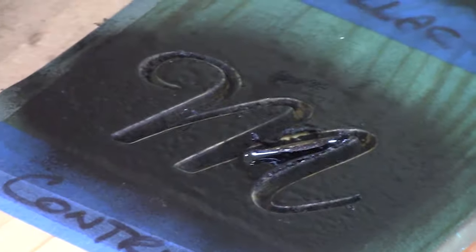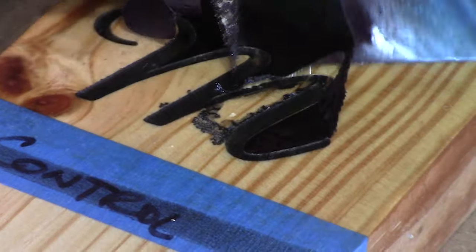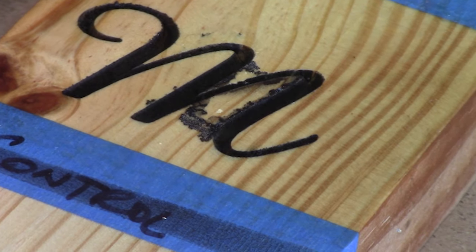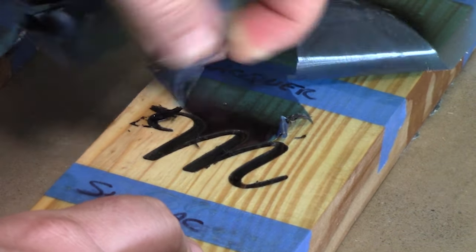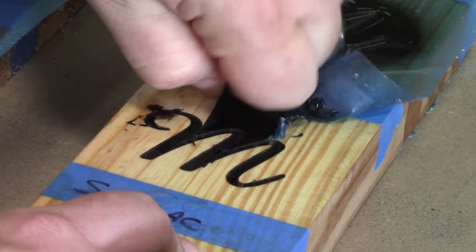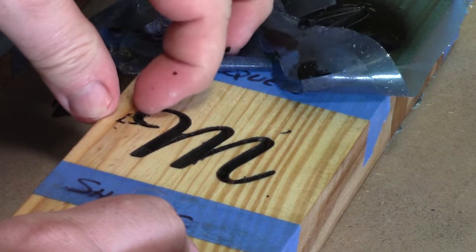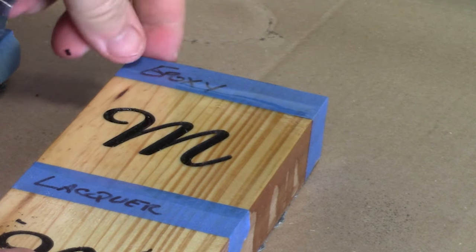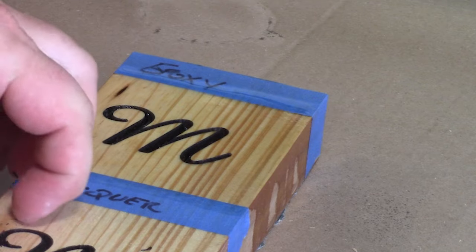Now let's move on to the shellac and peel this off. What I found was the paint tended to flake off and get on the wood, so you've got to be careful of that. With the shellac, we do see a little bit of bleeding on the pine. Now let's move on to the lacquer — the lacquer seems to have done a pretty good job; there's a little bit of bleed, but not much. Then we move on to the epoxy, and it's what I thought would happen — it's a great finish. In fact, I really like it. I wasn't a fan of actually using epoxy as a sealer, but you know what? It looks gorgeous. It's expensive, it's messy, but you can't really argue with the results.